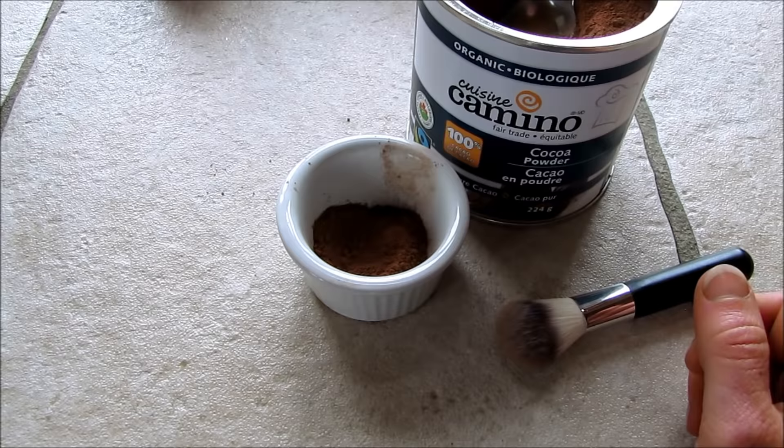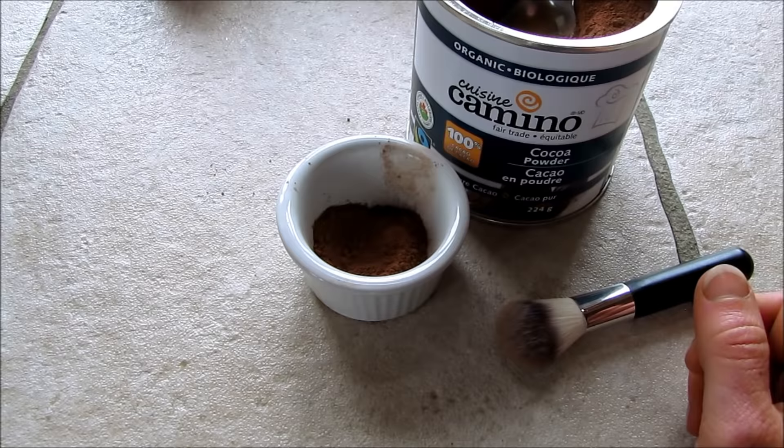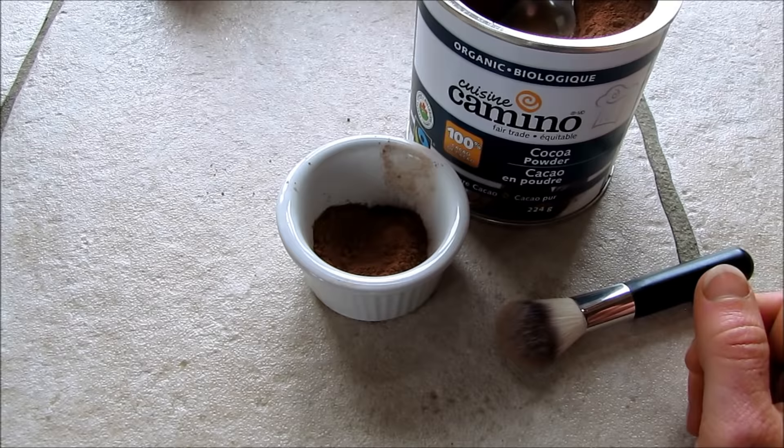I like the Coco Camino brand. You can find any good, organic, fine ground cocoa powder, and you've got yourself a bronzer.